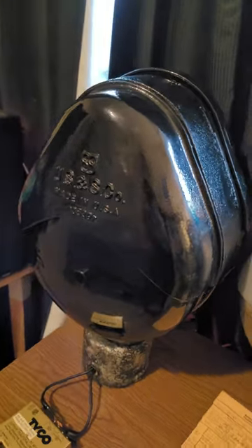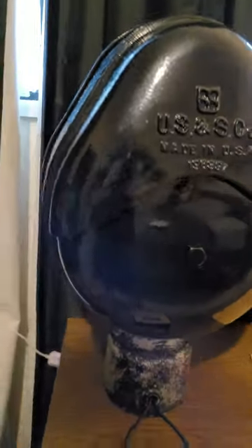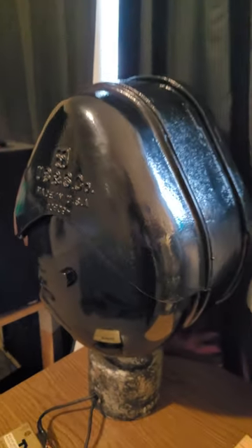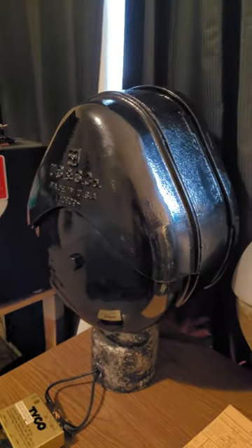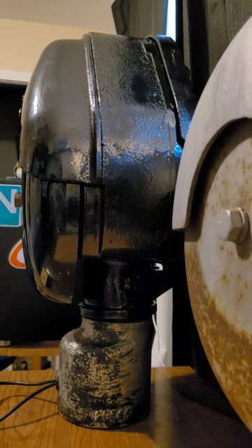This is gonna be the first time I've rung this bell since before restoration, so pretty excited for this. I've already tested it, it does work, it's very very loud, so I'm not gonna ring it a ton. Let's get into it, I guess — alright, here goes.